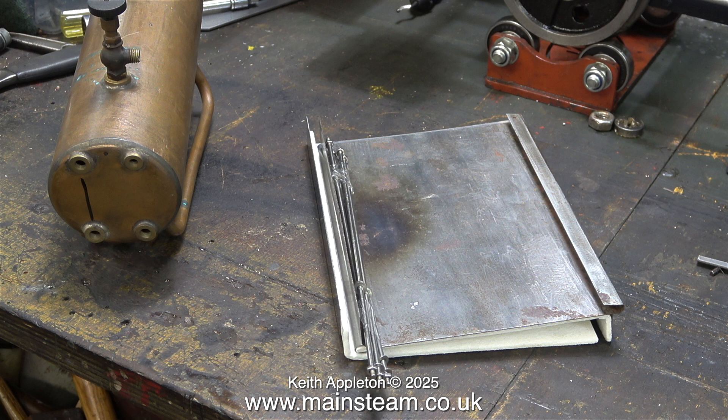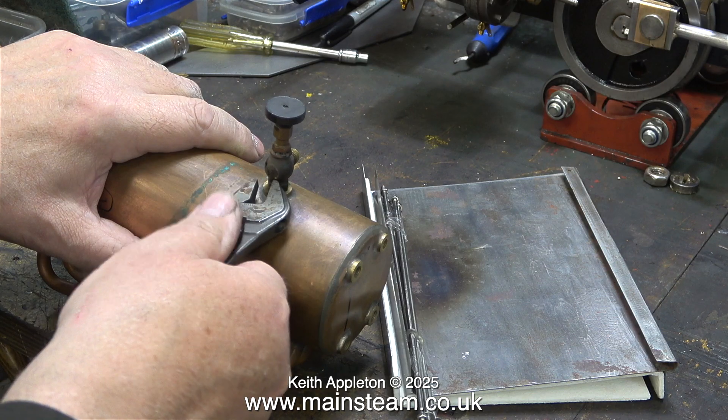This 501 boiler is part of the 500 range of boilers — three boilers in total. The first is a 500 without a super heater. The second is a 501 with a super heater. Then there's a larger boiler called a 504, with a super heater and more water tubes, and it's physically a good bit bigger.